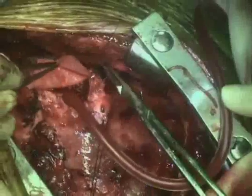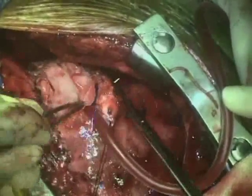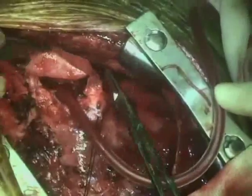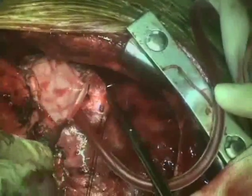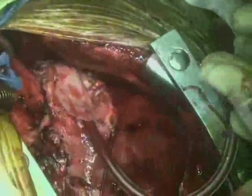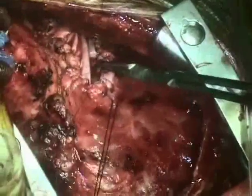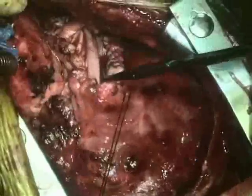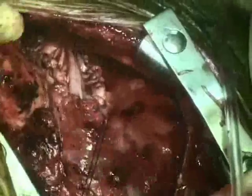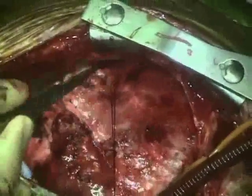Once that is completed, the patch is then folded over and used to augment the right ventricular outflow tract. Here is the completion of the patch. The patch has been completed and the patient is being weaned from cardiopulmonary bypass.